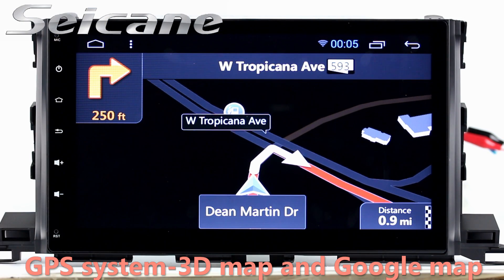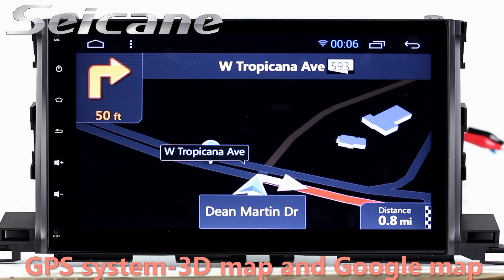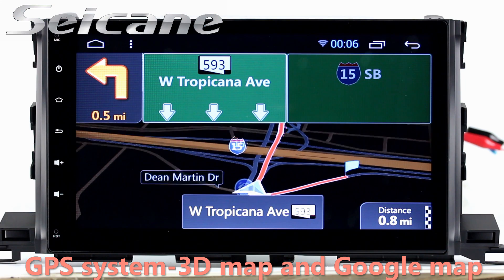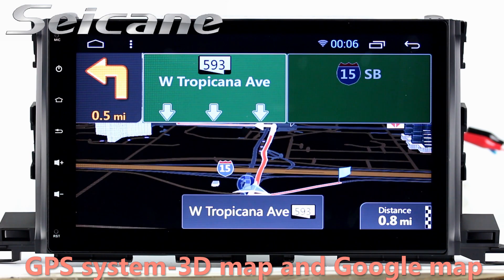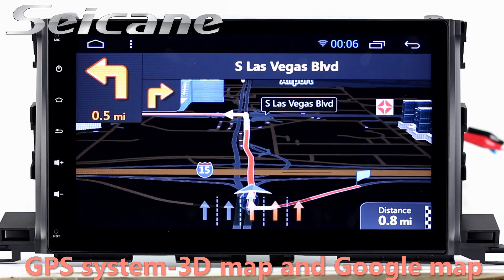GPS. Go to the main menu and open GPS System. The 3D navigation map shows you accurate GPS locations and route information. It also supports Google Maps. You will never get lost with this function.